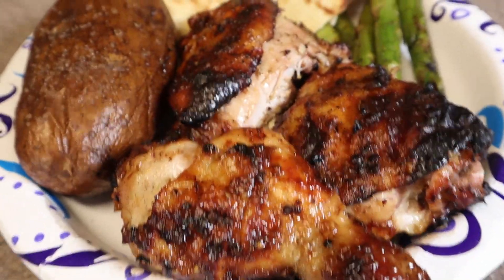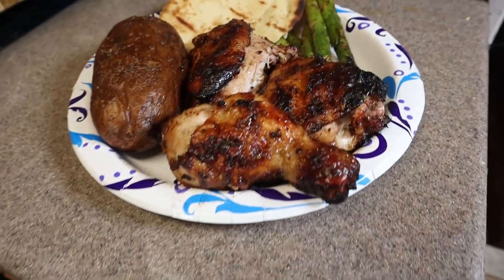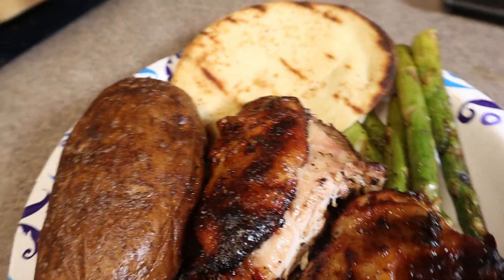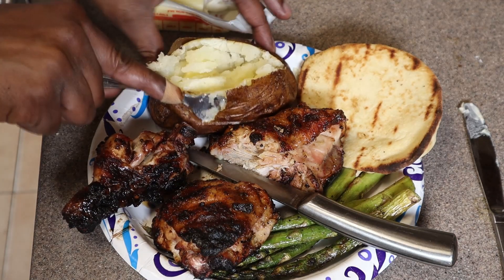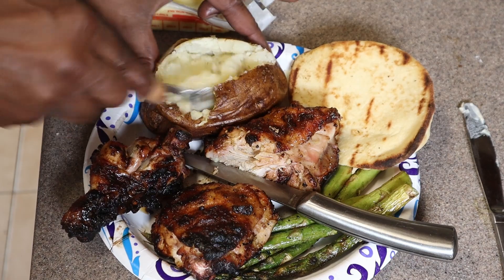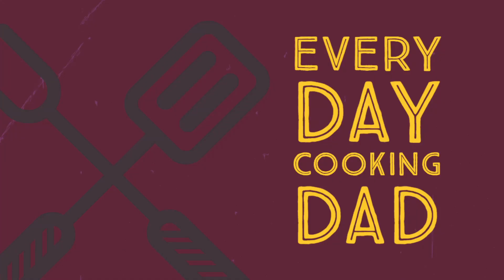We're back inside — look at this, it came out great! The chicken was juicy, the skin crisped up a little bit — nice bite through. The potato with butter — that was just good dinner. Good dinner, day number two! Everyday Cooking Dad, cooking every day. Check out some of these other videos and let's get cooking!